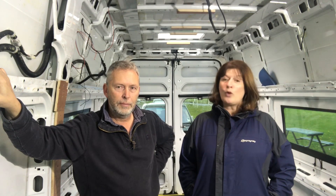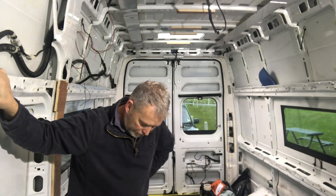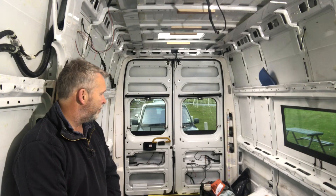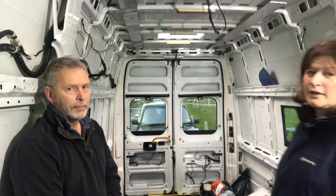So we're just going to show you around what we've done at the moment and how we're back to basics. We've got some wires still left in the van and as you can see we're back to the main carcass of the van. We're just going to work through the next couple of videos and show you how we insulate and then fully convert our van.